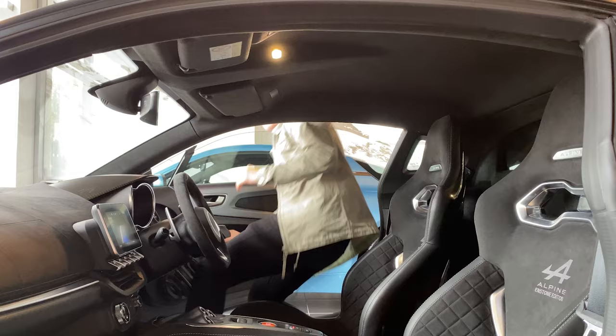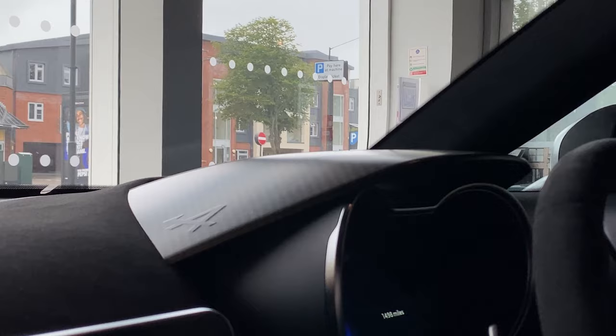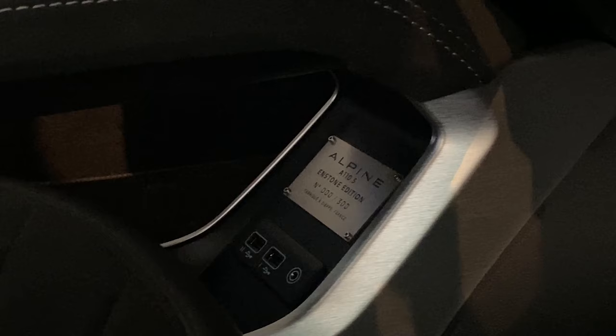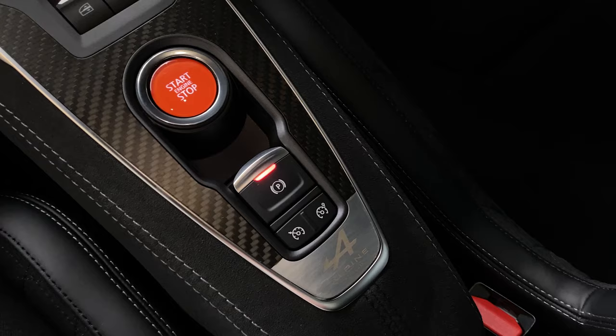For example, that grey stitching of the Endstone edition is placed on the classic Alpine racing seats. You have a carbon fibre effect above your digital cockpit, and also little accents on the door cards which are the same materials used on the Alpine F1 car. And not to mention the special plaque underneath the centre console which signifies which number your edition is out of the 300 specially made.